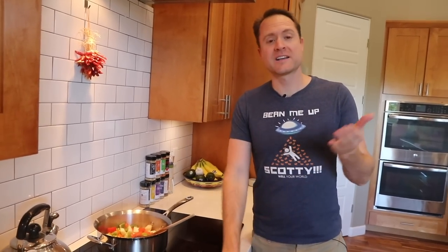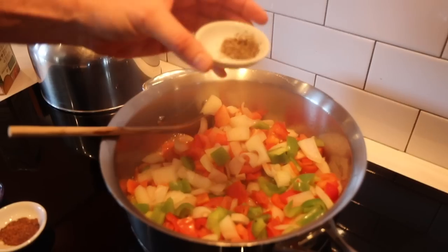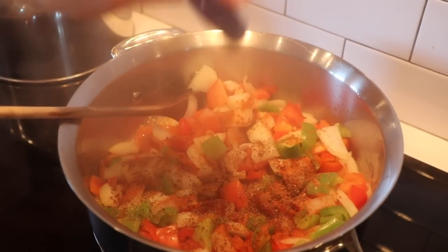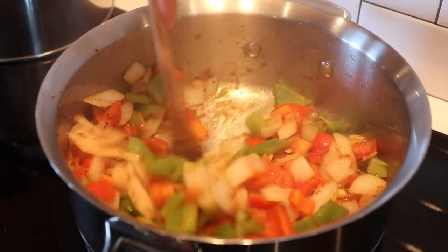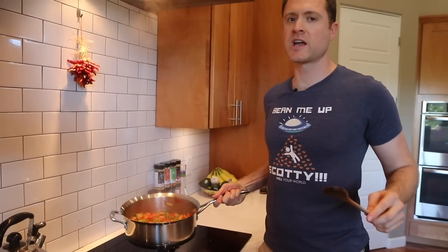Traditional patatas bravas are normally not healthy — it's deep-fried potatoes with a creamy sauce full of fat. We aren't doing that; we're making it healthy and it still tastes great. Let's add some flavor: I'm going to use some black pepper, some chipotle powder, and some paprika. It's that simple. I'll add another splash of veggie stock as it starts to dry out — probably two or three rounds of that — and then we'll blend it.